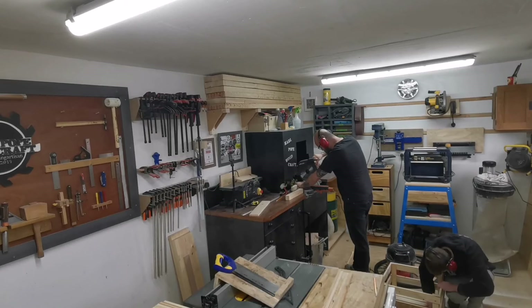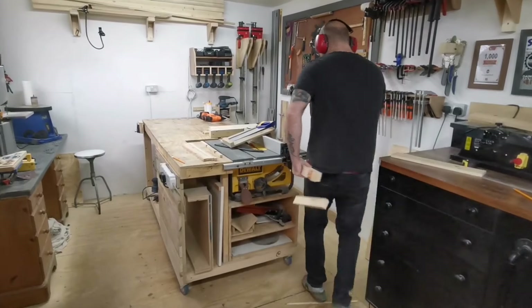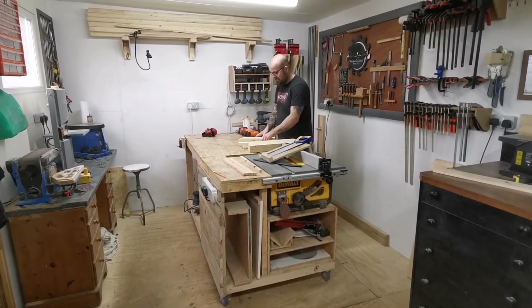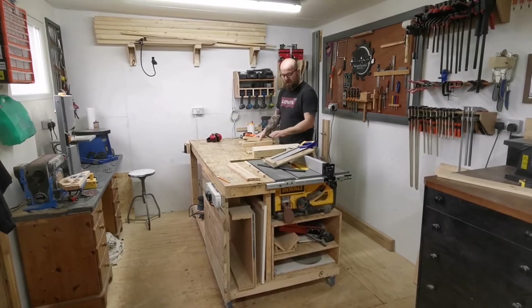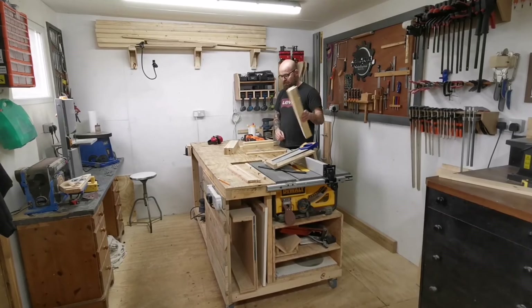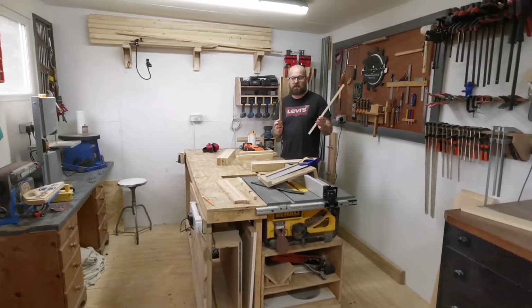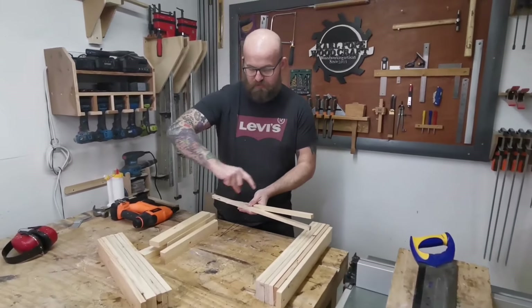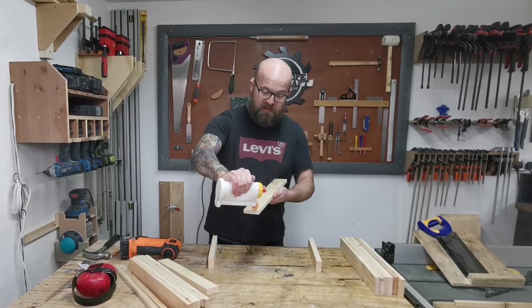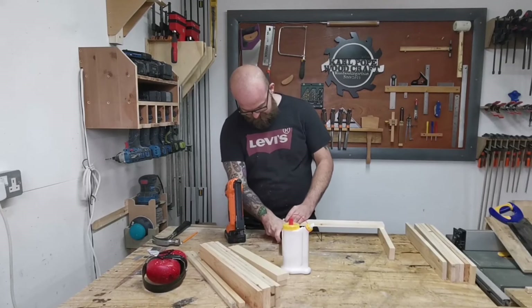Assembly time now. We've got the four corner posts, six pieces of pallet wood at 470 mil, and six pieces of pallet wood at 500 mil. When we put the box together it should be 500 by 500. We've also got two little pieces of offcuts which we're going to use on the bottom to place the runners across, which are going to be the base of the crate.